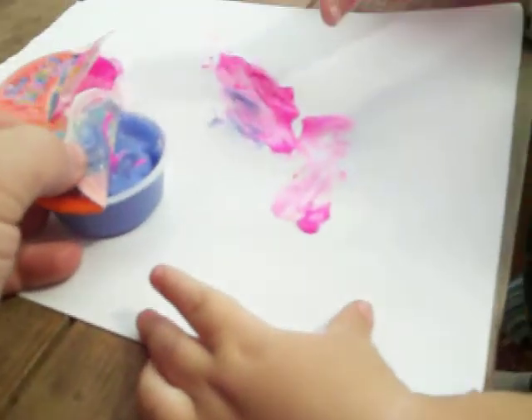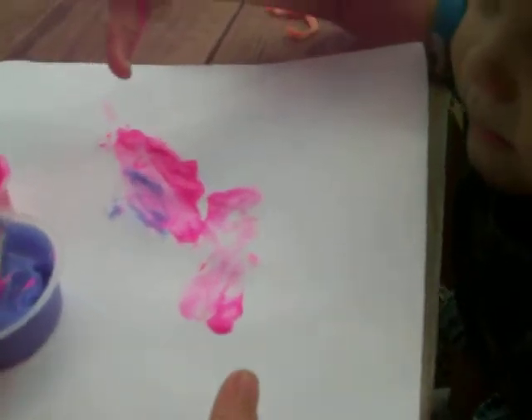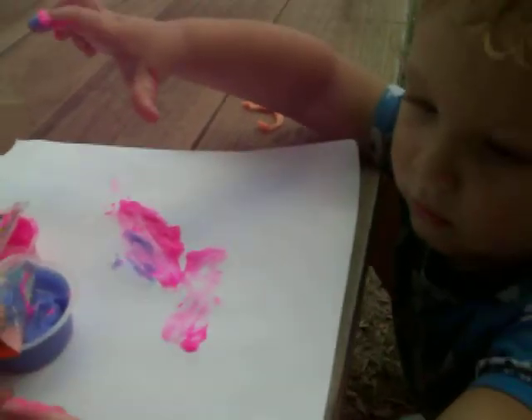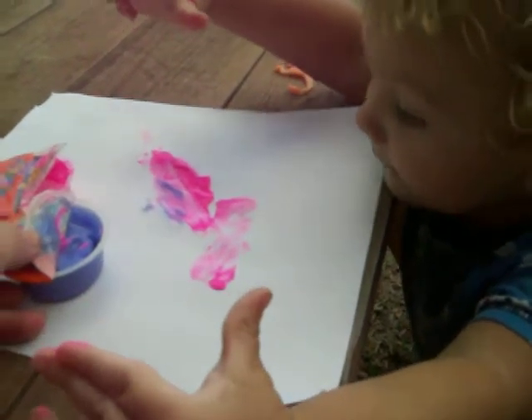Is it windy? Don't put it in your mouth. No biting. Don't put it in your mouth. Paint it. Blue. Blue. Yes.